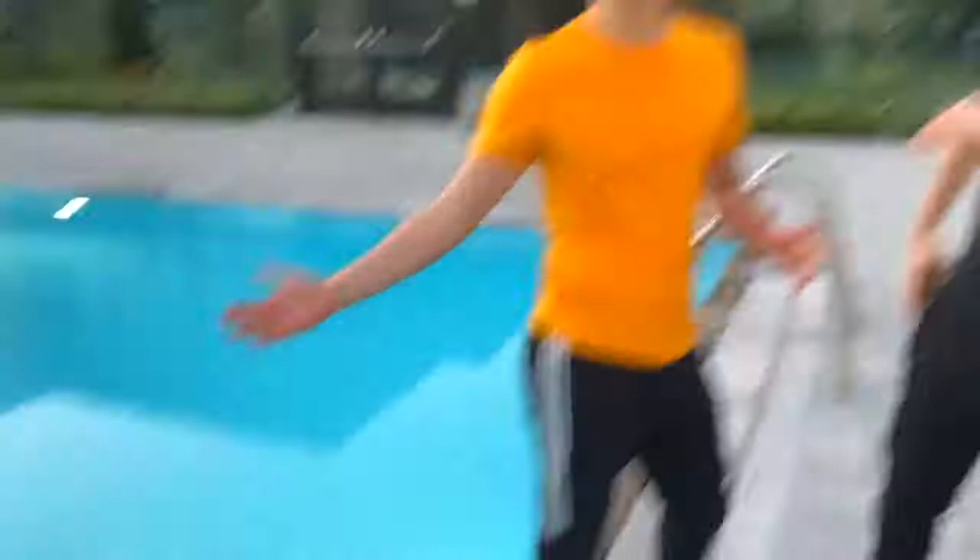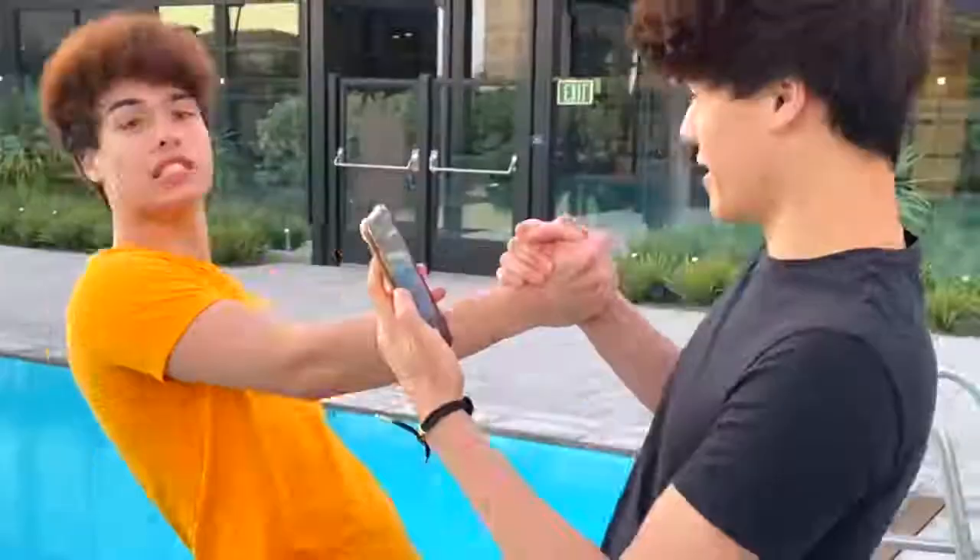So this is the next photo hack right here. The way you're gonna want to take this one is get next to the pool, then get someone you trust to help hold on to you — because if they drop you, you're gonna get wet. So you take the person's hand and hold on to them.